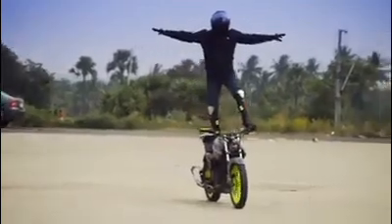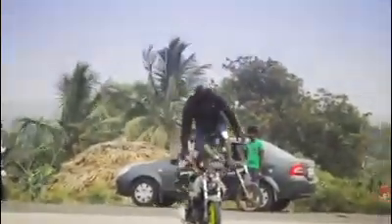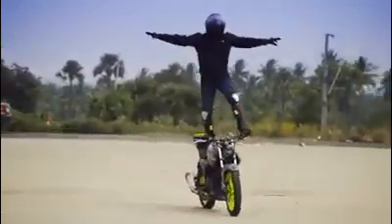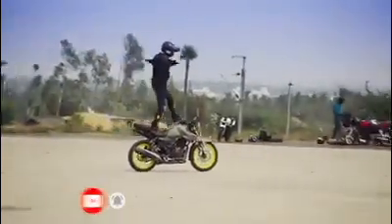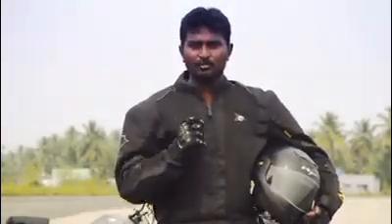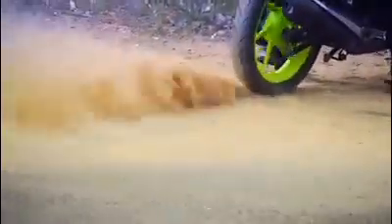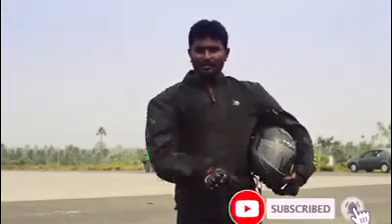We are doing a burn out — this is the burn out stunt. We finished this tire burn out. We're done and finished the stunts. If you want to see more bike stunt tips, please subscribe to this channel and click on the bell icon. Please do safe stunts.